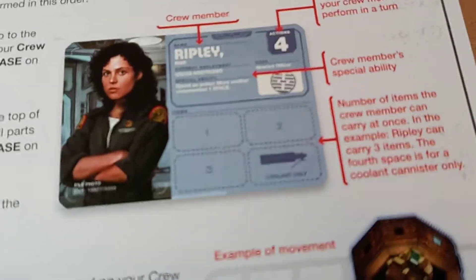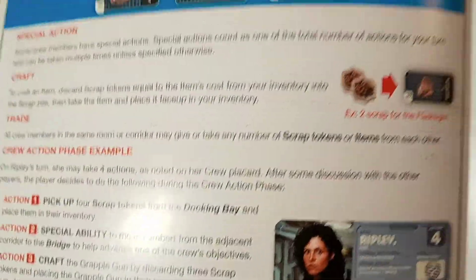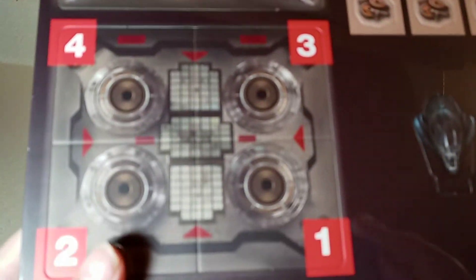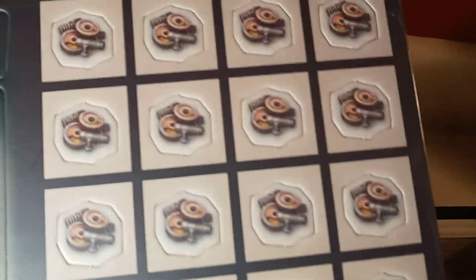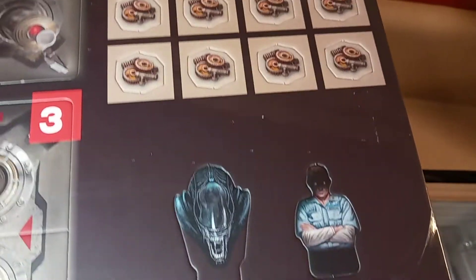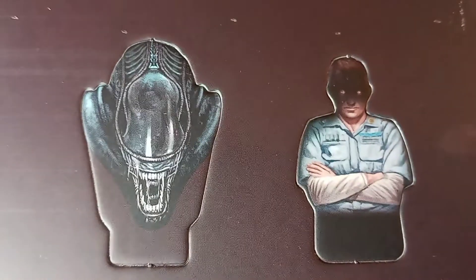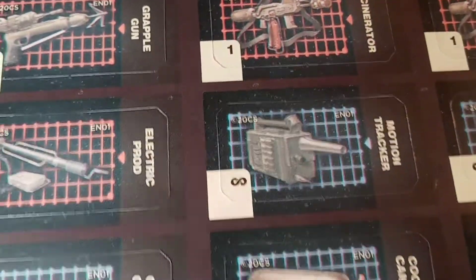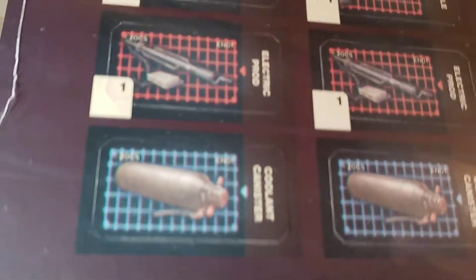We've got the self-destruct mechanism — it looks like there are some phases to it, so there's a whole self-destruct sequence, which is kind of interesting. There are some gears and what I'm guessing are tokens we can punch out. Then we've got Ash with red eyes and the alien — those are the game pieces. On the back there are more punch-out cards: flamethrowers, motion trackers, and what looks like cooling canisters.